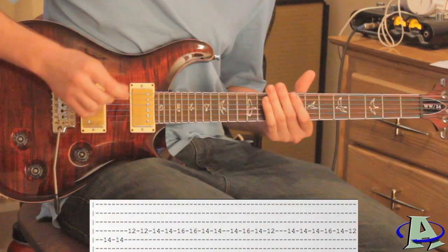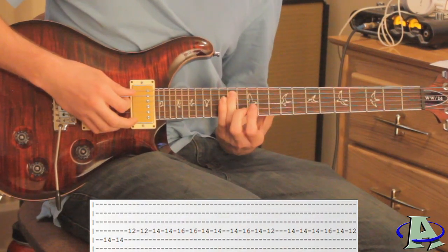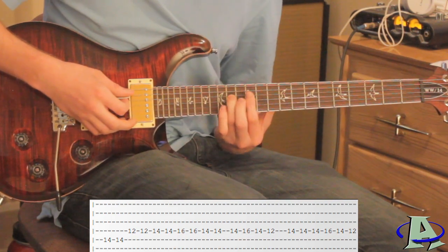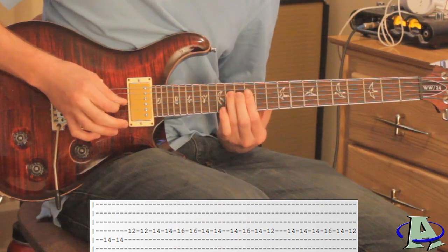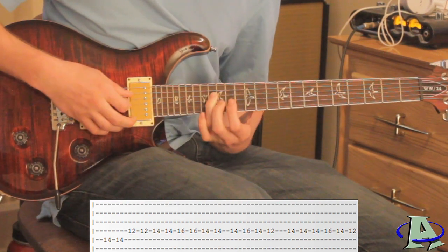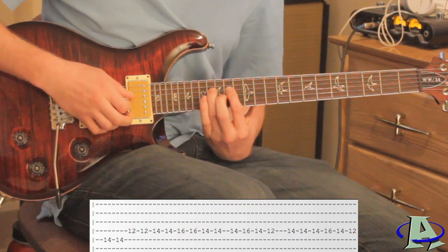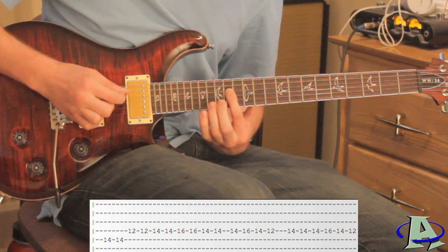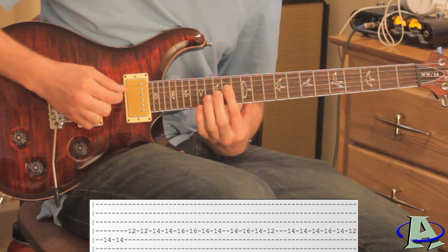There's a lot of hammering and pulling off here. To start off, on the fifth string 14th fret, and then on the fourth string you're going to go 12, 14, 16. Then you go back down to 14. This is where you do a hammer pull-off from 14 to 16 — so it's 14, 16, 14, hammer and then pull off — and then back down to 12.